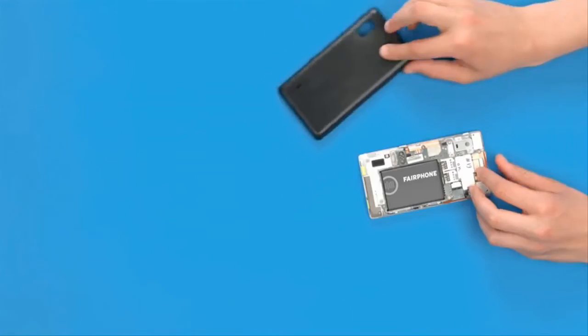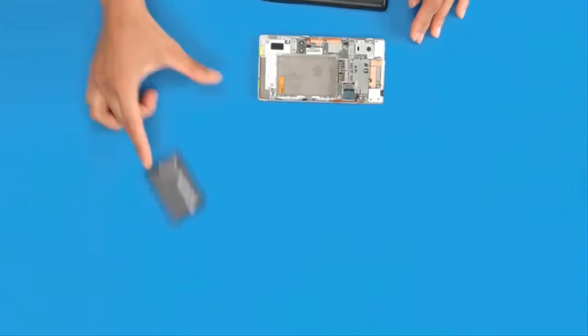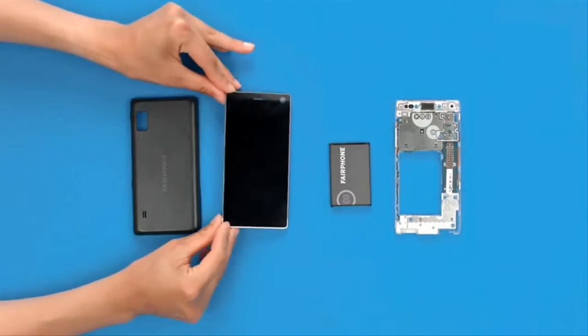It will have a Qualcomm Snapdragon 801 up to 2.5 GHz quad-core processor with 2GB of RAM and an 8-megapixel main camera.